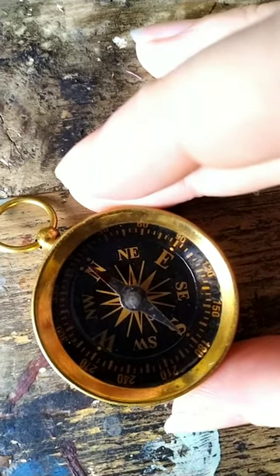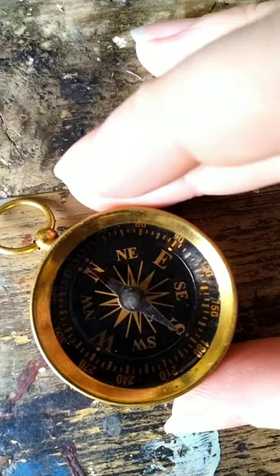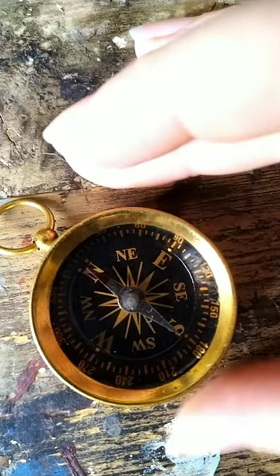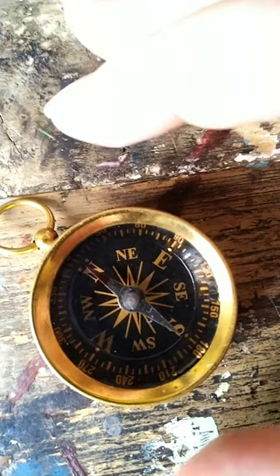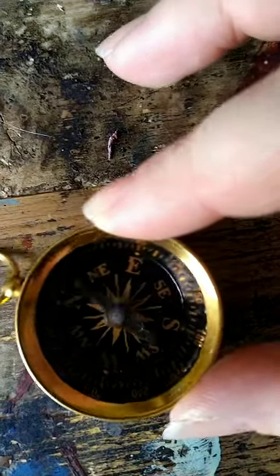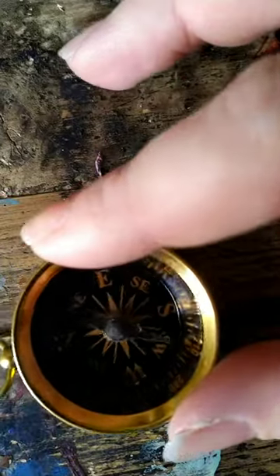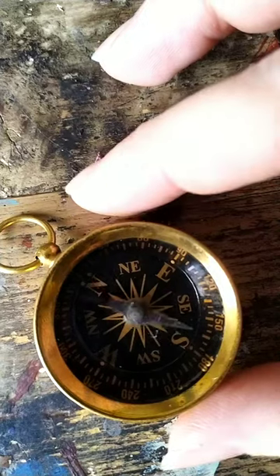The thing to understand about a basic magnetic compass like this is that the red tipped needle is pointing to north, and it is magnetized to follow the magnetic pole of north in the earth. That's never going to change — that's the actual mechanical part of the compass. You can see that I can shift the dial that has the directions on it, and the red tipped needle continues to point north.